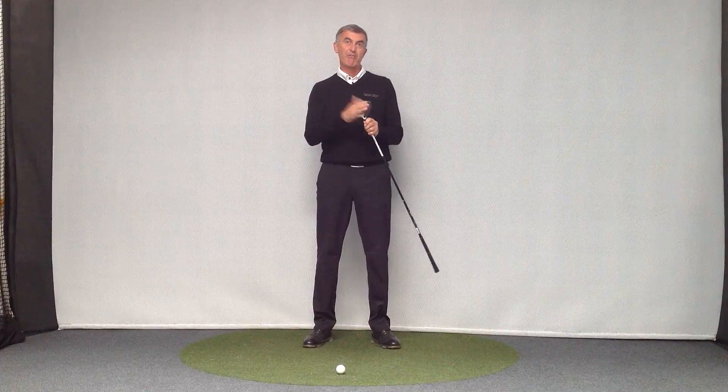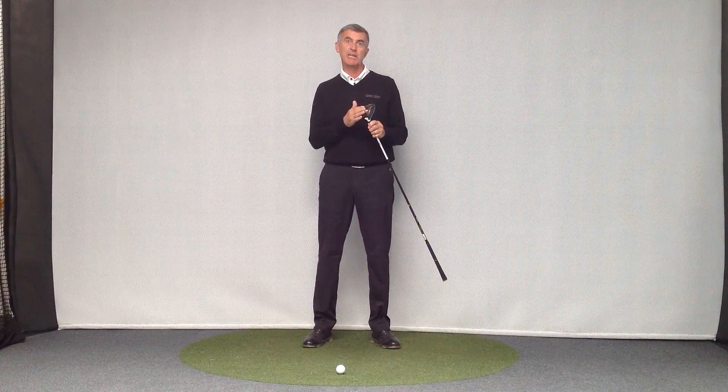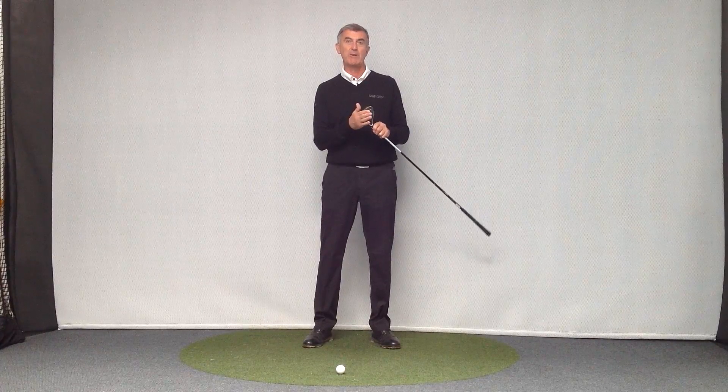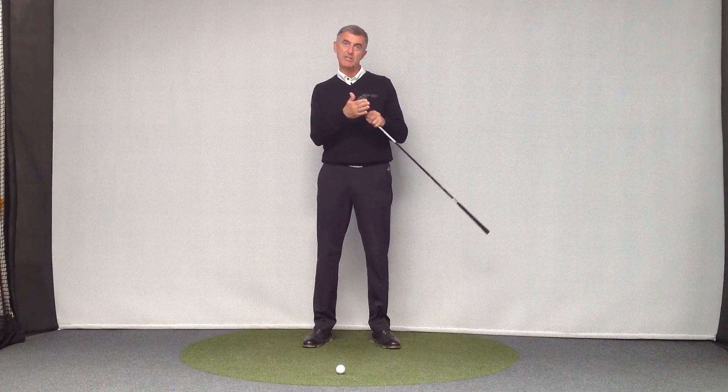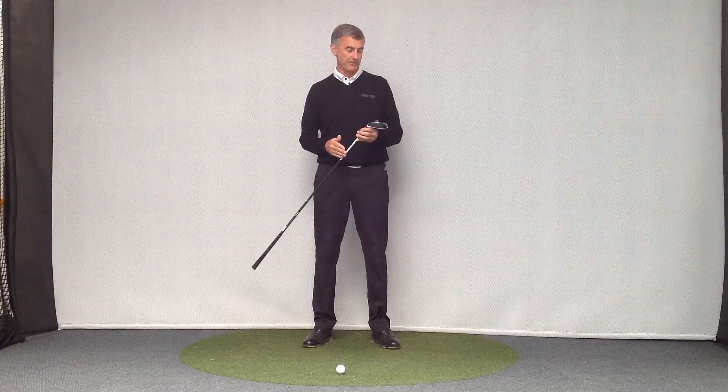The fairway wood has a big flat bottom on it. It's different to the iron. It's not designed to cut through and take a divot. It's designed to bounce. When we hit the ground, it's designed to bounce and skid through across the surface, helping you bottom out where the ball is.